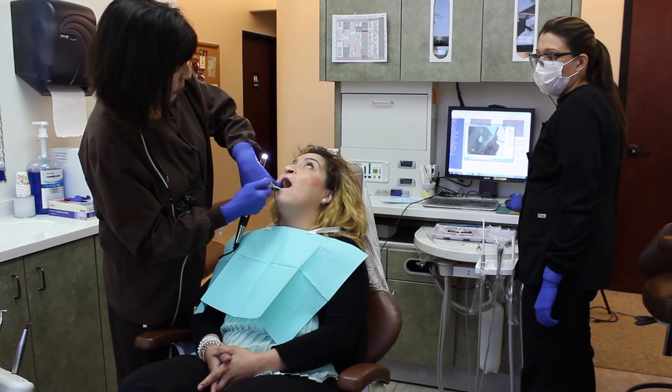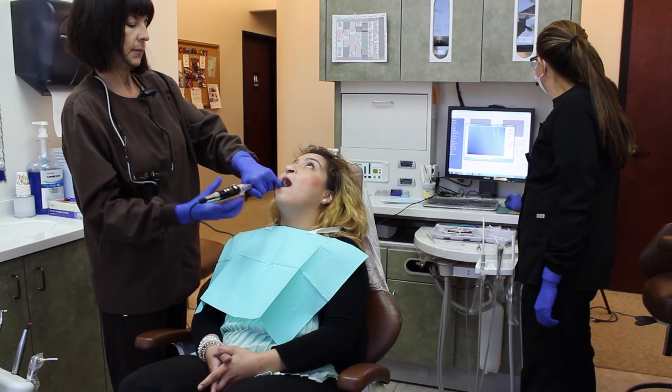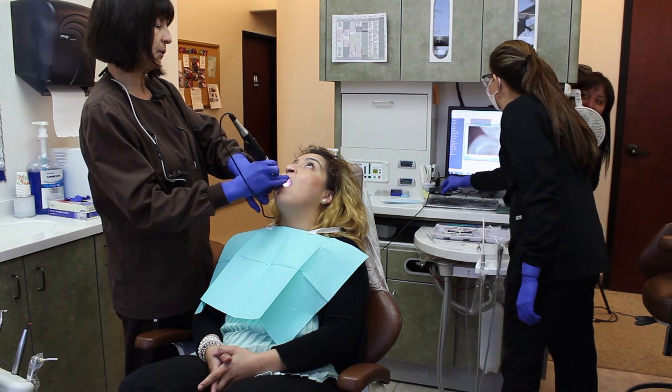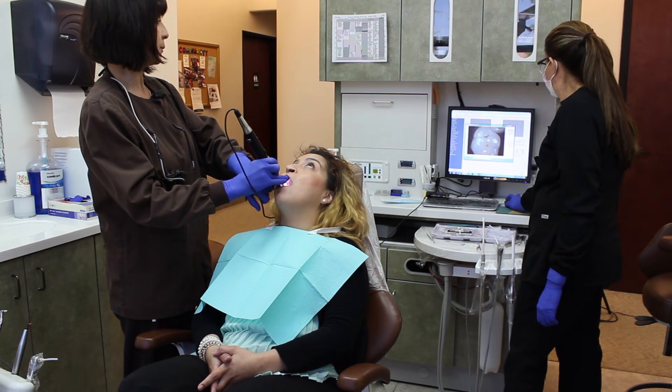I'm going to be using my intraoral camera so I can get a bigger view of what's going on with her tooth, and I can also use it to show her the problem.